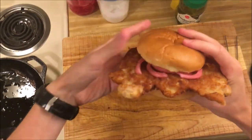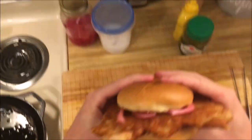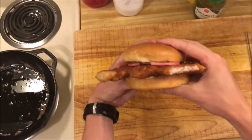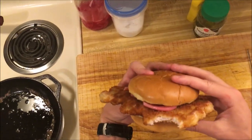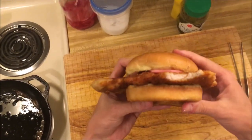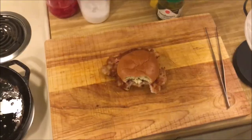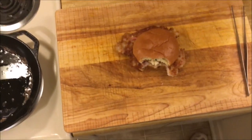Here we go. Pickled red onions, mustard, pickles. The first bite is always no bread — you get to the bread eventually. It's super good. It's just as good as every pork tenderloin I've had.